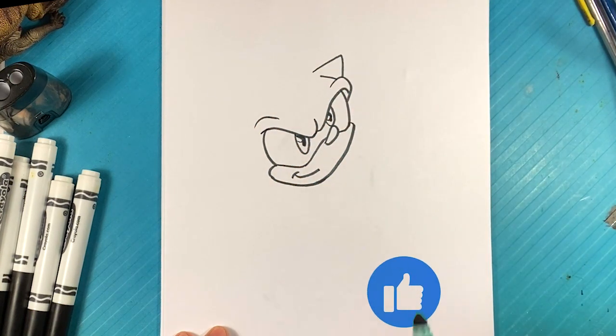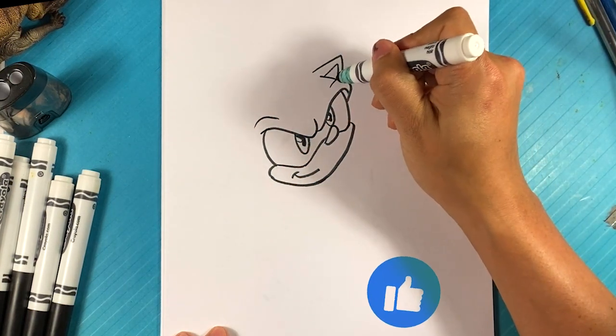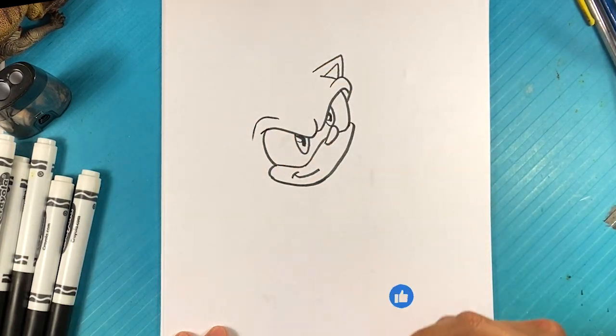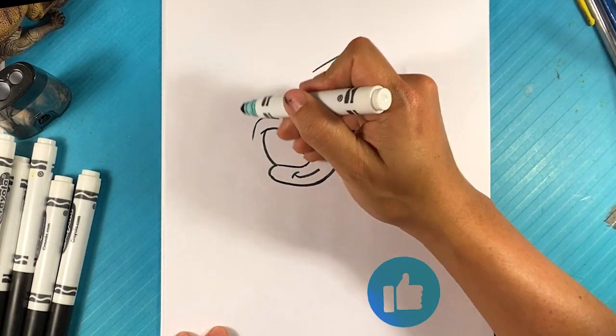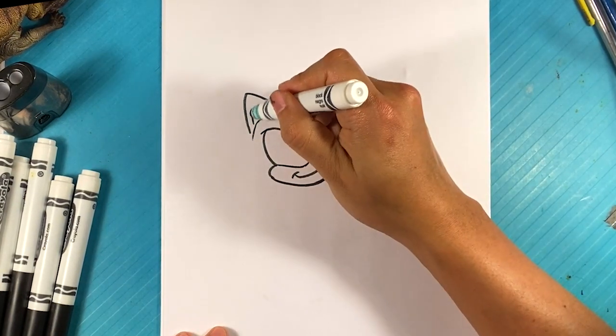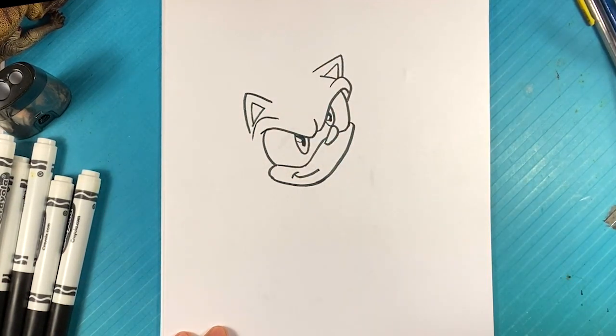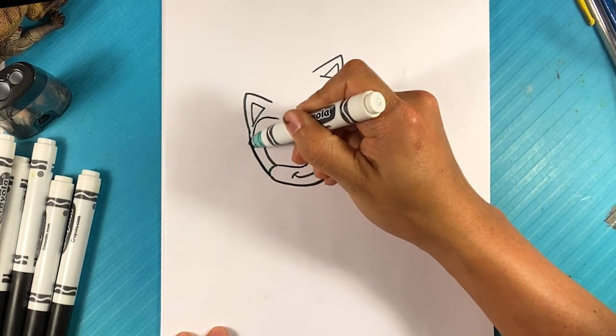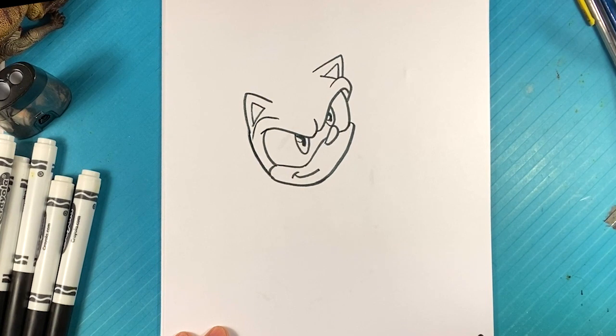Triangle here, triangle here for one of his ears, triangle for the other ear here. The inside of the ear — go over here on this side, triangle and another inner triangle on this side. Go on this side, curve over here for the face.